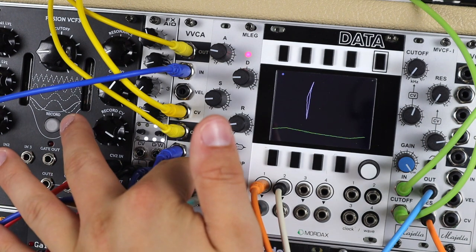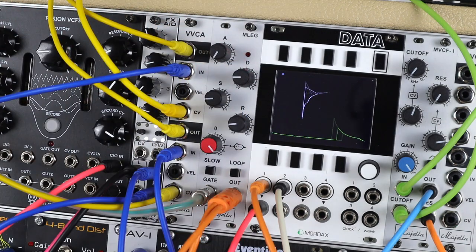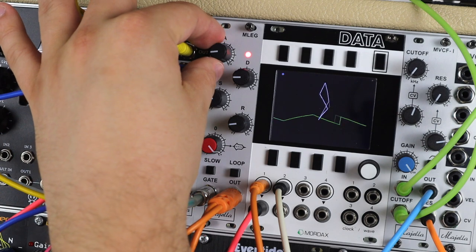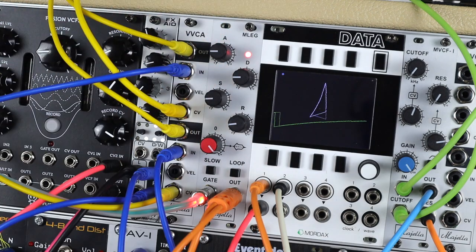Now I could make this short and snappy, but having that slow mode on with some attack gives a nice thick dirty bass sound.